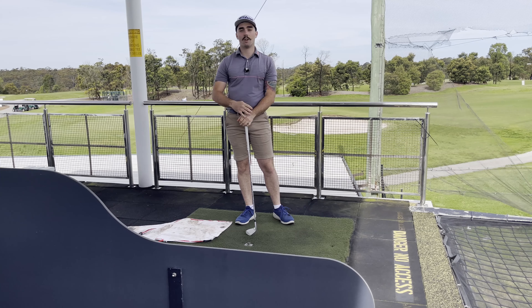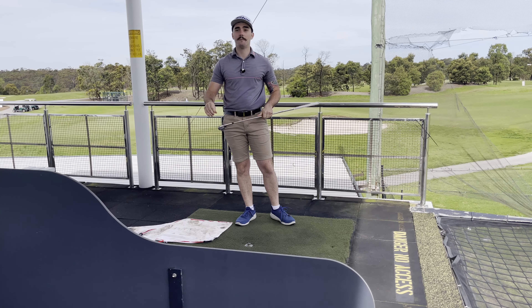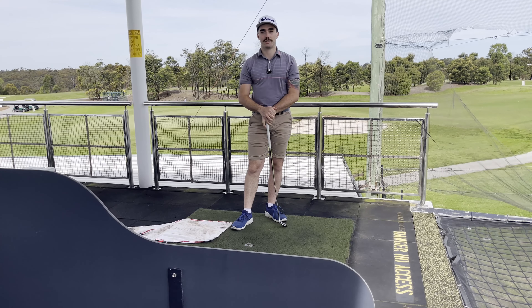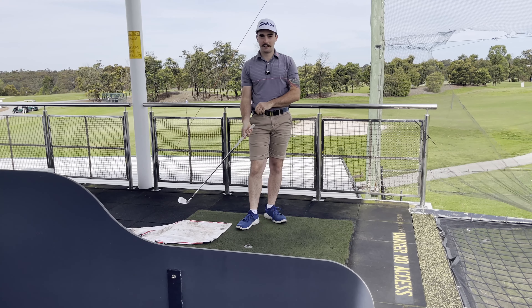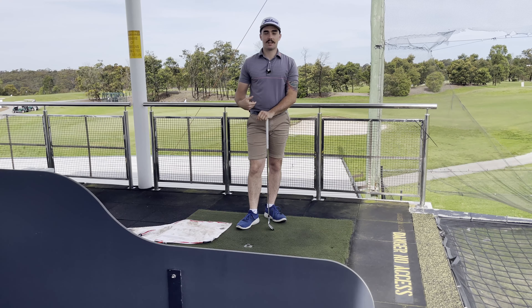You can also do this drill with a lie board — I actually do that a lot. Lie boards are great because they don't damage the club, and they make a nice loud noise so you can't hide from it. With a towel, you can sometimes be in a bit of denial when you hit it.